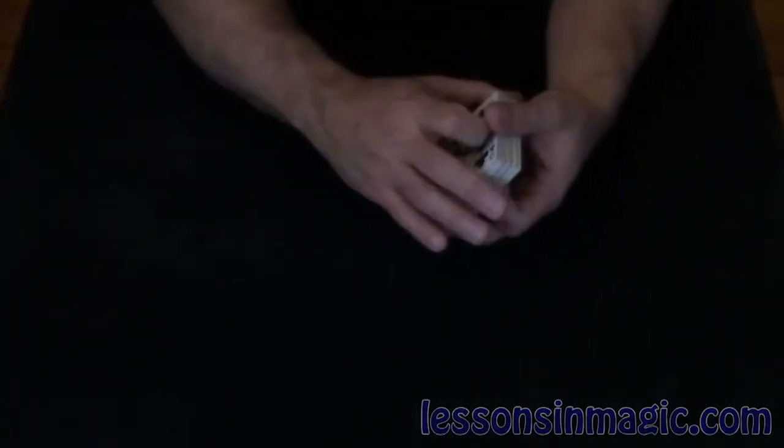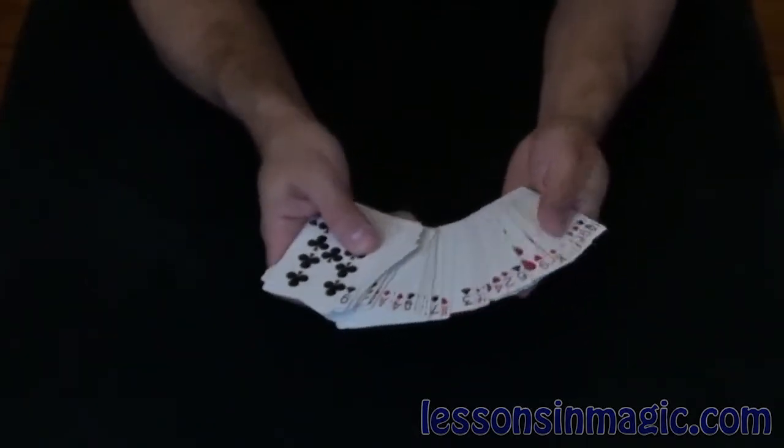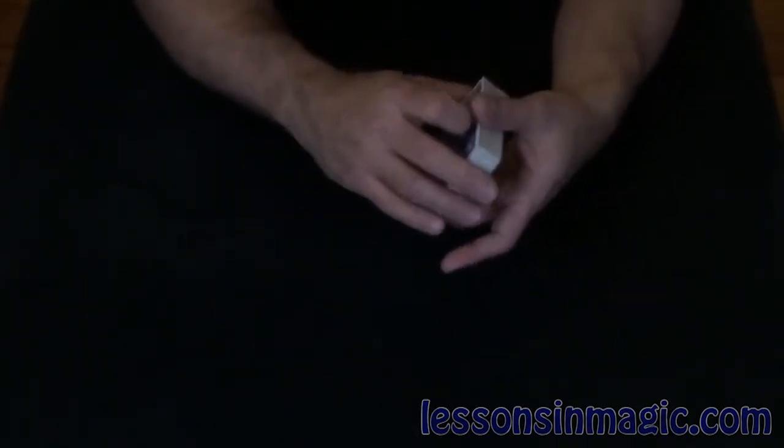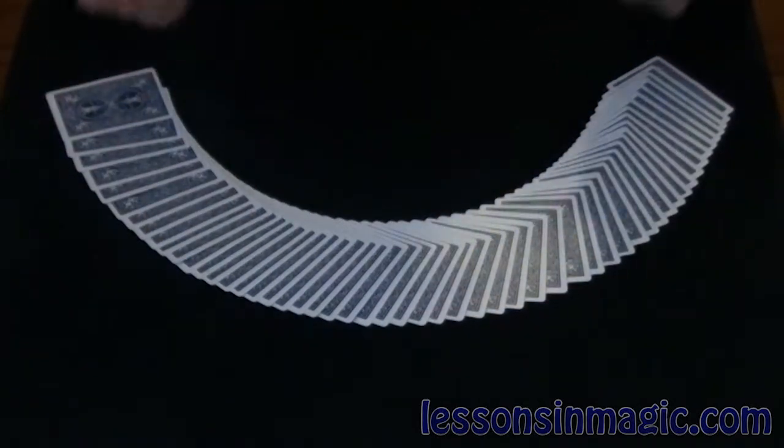It's important to remember in this trick that all the cards are different. I don't use any duplicate cards or anything. Typically, I'd have somebody sign the card if I were doing a performance, but since this is a video, we're not going to do that. All the cards are different.